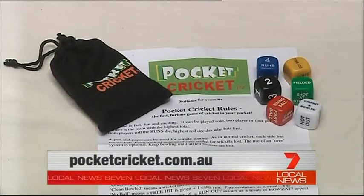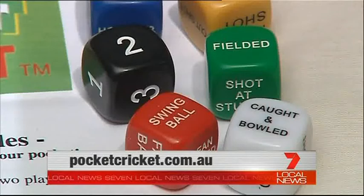With plenty of local support, Hamish and Paul are hoping the game will become a worldwide hit. We'd love to see every Indian schoolboy have a little set in his pocket that he could take to school, and during the breaks, break out and be Sachin Tendulkar, or whoever they want to be. For details, head to pocketcricket.com.au.